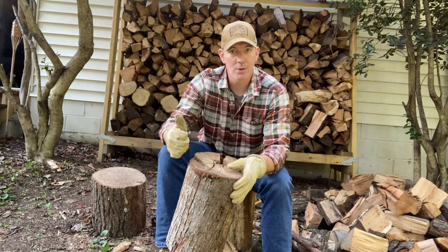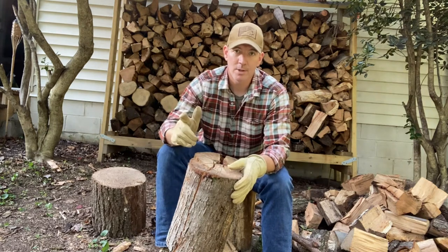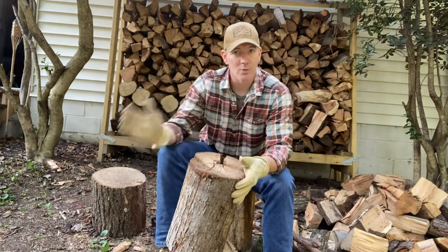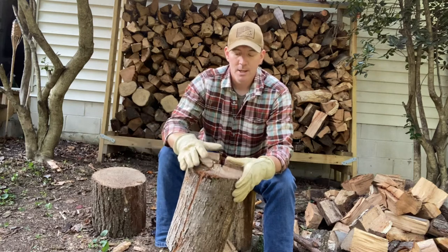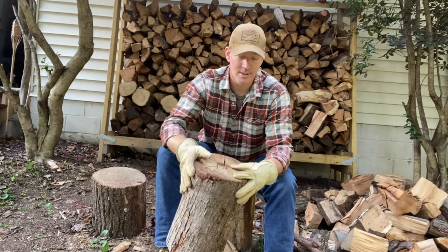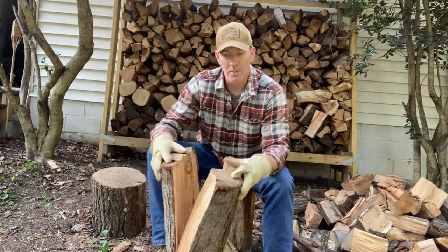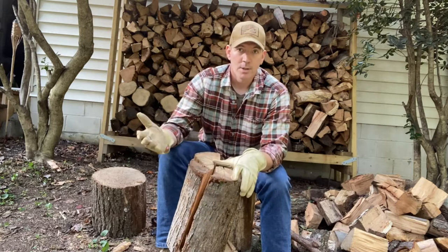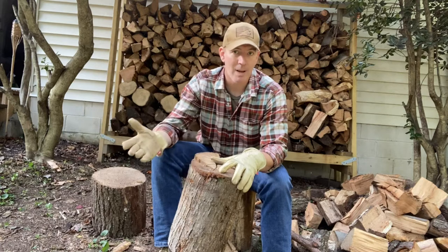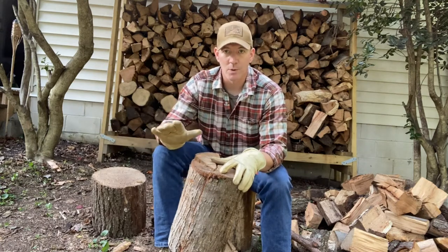Now, how are we going to hold this together? You can use 550 cord. I'm going to repurpose some wire that I found. I like wire wrapped around so you can reuse it later, depending on whether it gets burned up. Eventually, since this log isn't held all together like a solid one, it's going to open up and split apart. So some wire around the middle section, or 550 cord, or a strap you want to get rid of, can work fine.